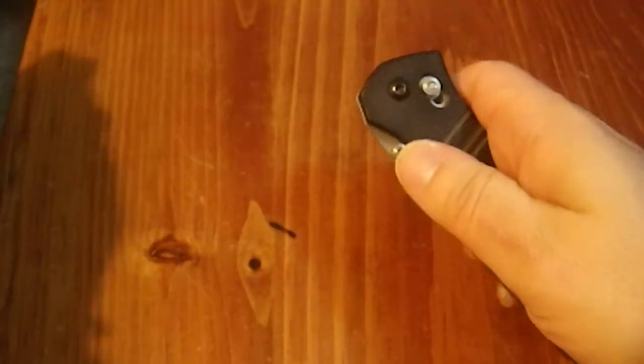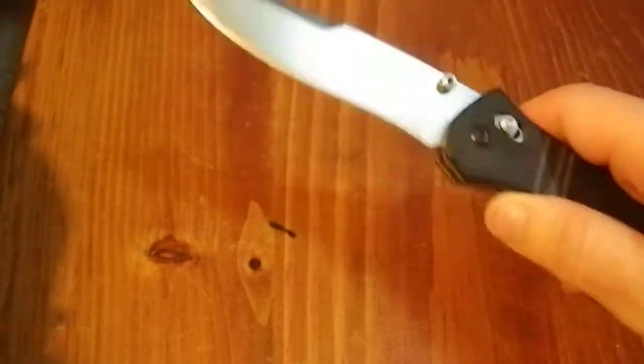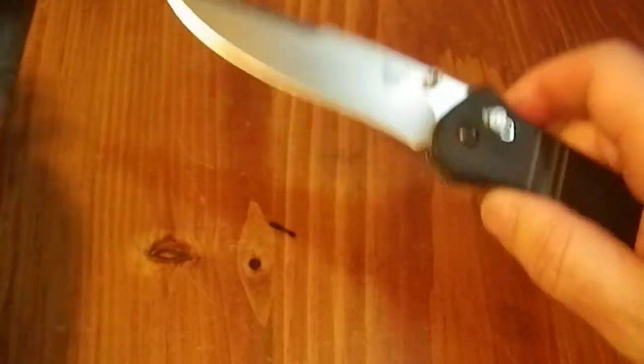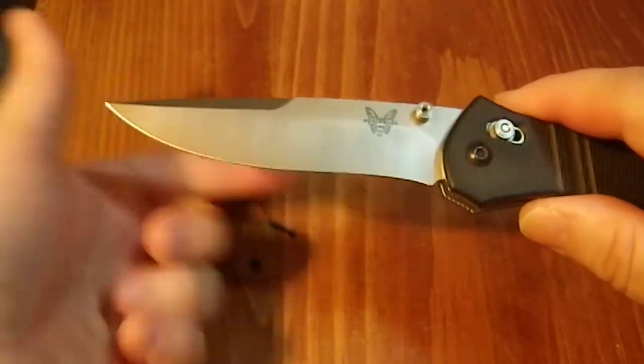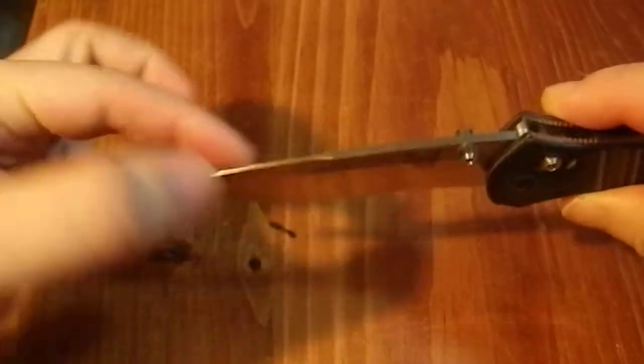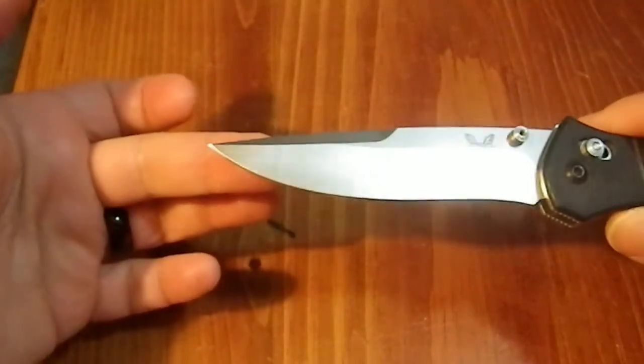The thumb stud is quite usable, though you can of course do the pushing the axis lock and flicking it open that way. I'm not smooth at that, I apologize. The blade shape is, I'll admit, very lovely. This very subtle recurve in there, this nice swedge up at the top brings it to a very nice point.